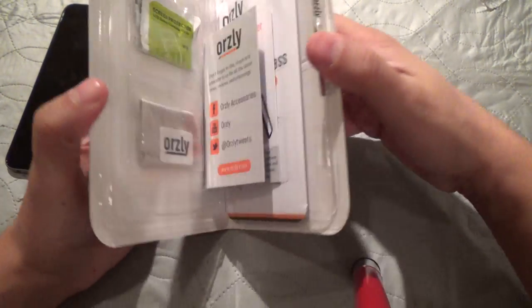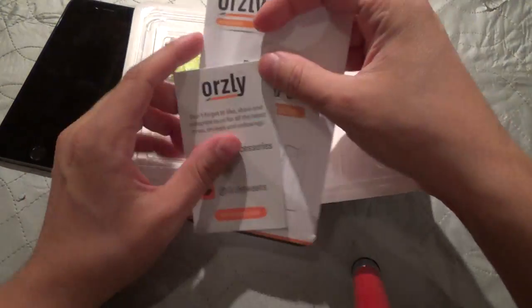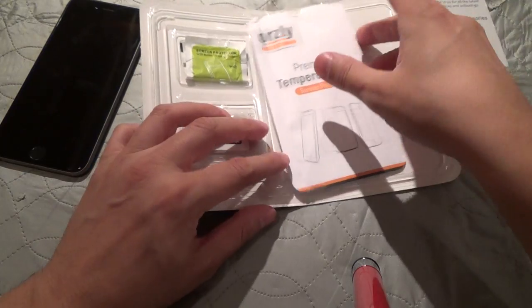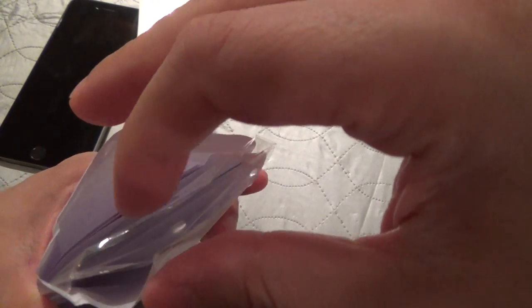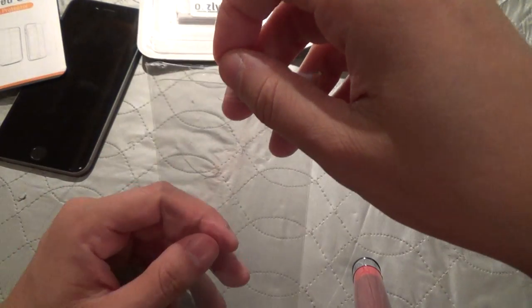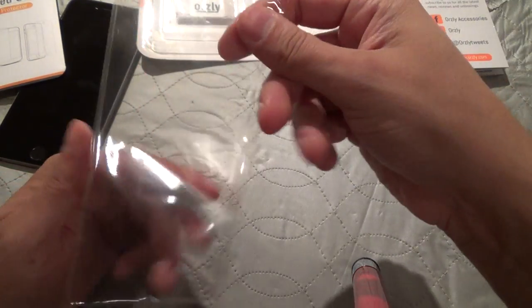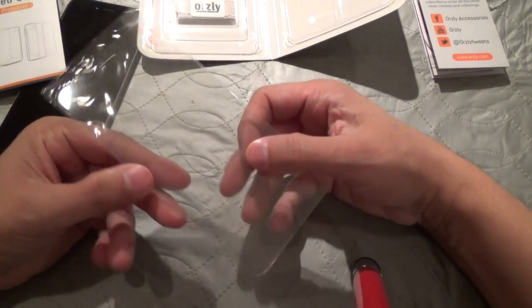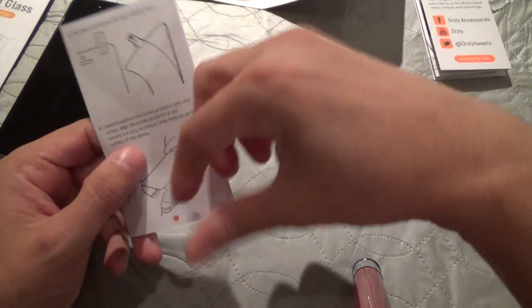Here inside the box you have your cleaning cloth, your alcohol swab, and here are some accessories. Here is the screen protector itself — it's within this cover, so you'd have to cut this open. This has one of the best edge-to-edge coverage of this type of screen protector that I've seen. And here are instructions on how to install it.